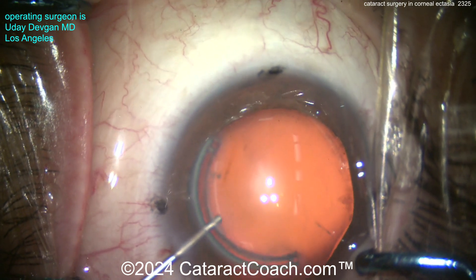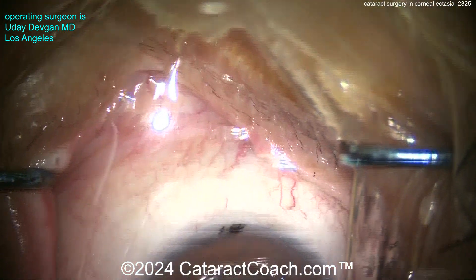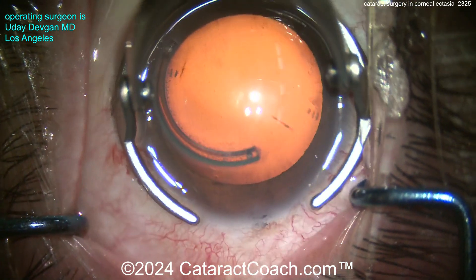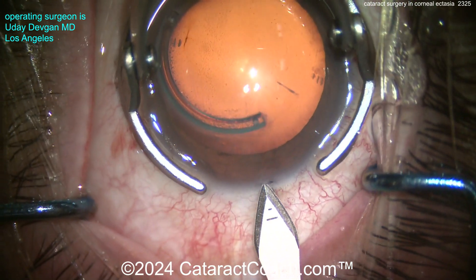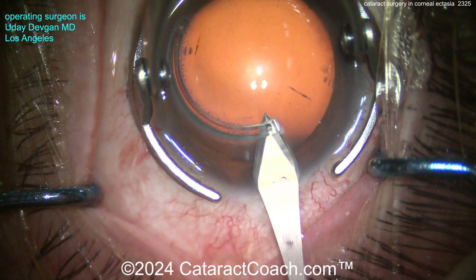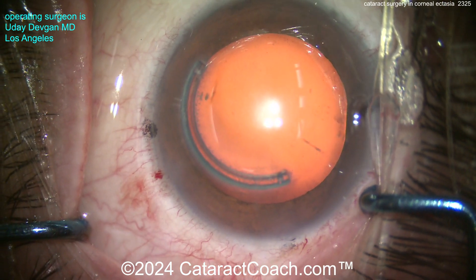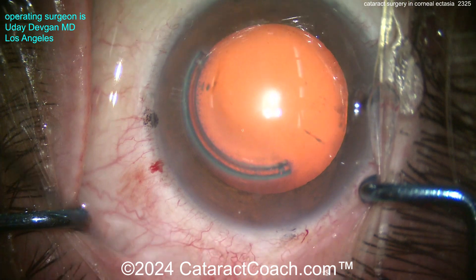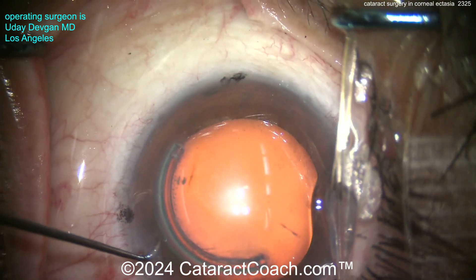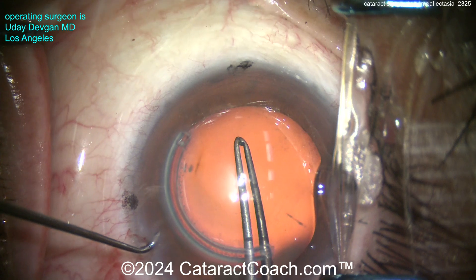Let's put some viscoelastic inside the eye and create our main incision. The most important part when we look at this patient is: what does that central three or four millimeters of the cornea look like? We're not so concerned about issues out in the 10-millimeter optical zone, but what's in that three or four millimeter optical zone is critically important. Fortunately, in that central zone this patient has a basically regular high degree of astigmatism.